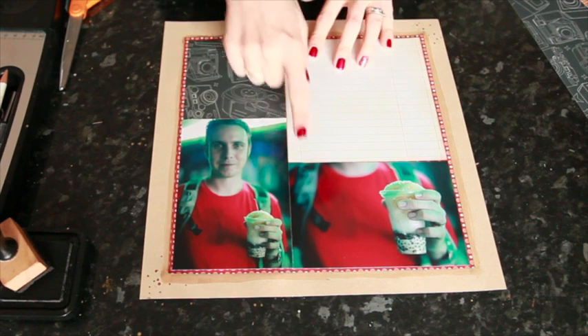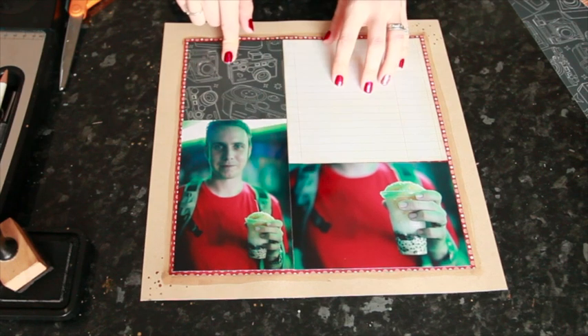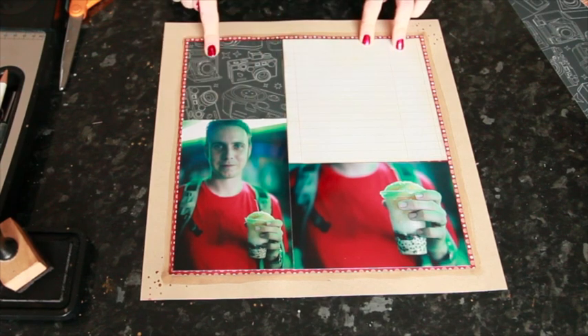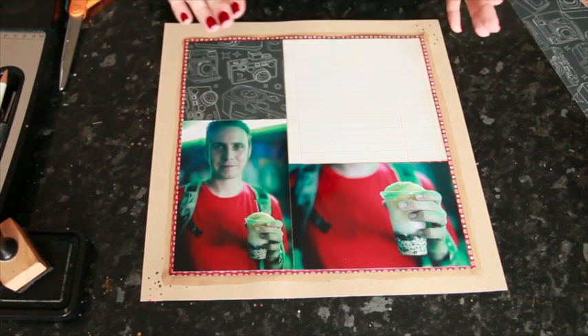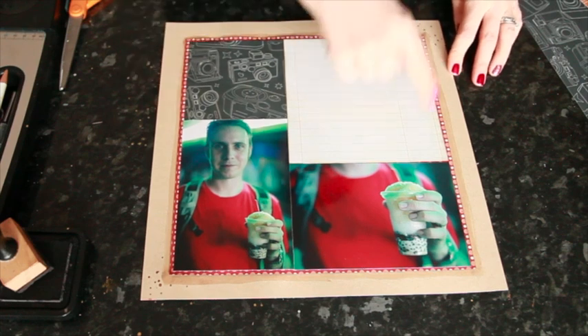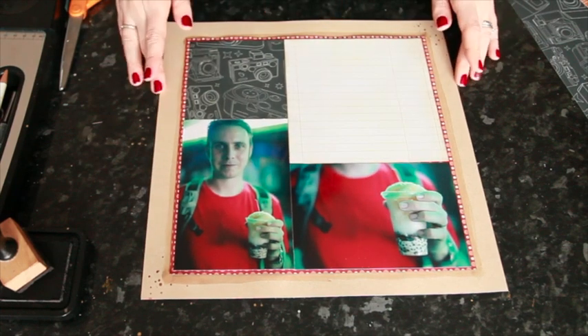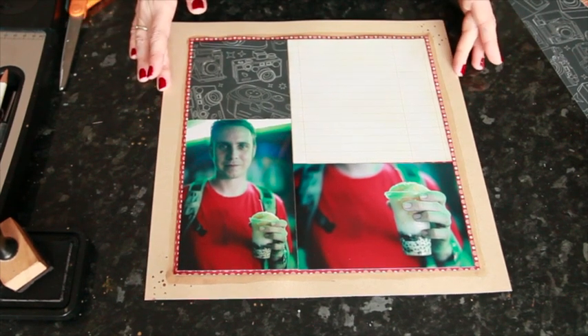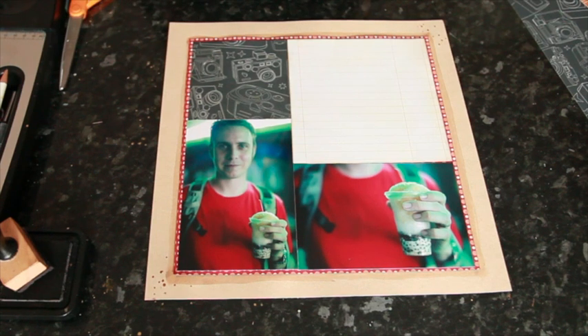I've used two 4x6 photos and augmented that with two other boxes — one is six by six and one is four by four — so I end up with two squares and two rectangles that together make a square. I've matted all of that on the red print and added a little glimmer mist around the edge of the frame for continuity throughout my travel album. Now I get to the point where I decide how to add the writing, the title, and the embellishment — and I do a little bit of each and move along.